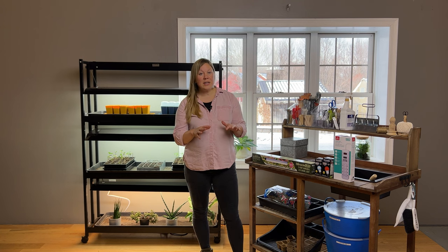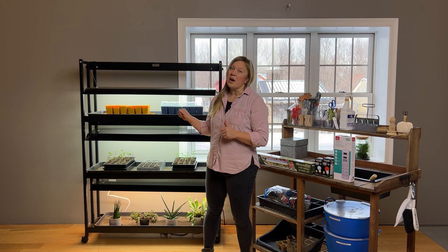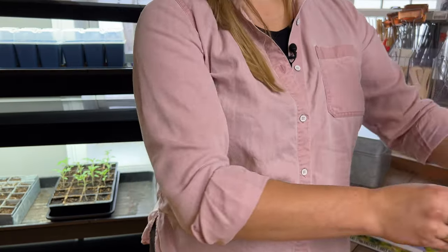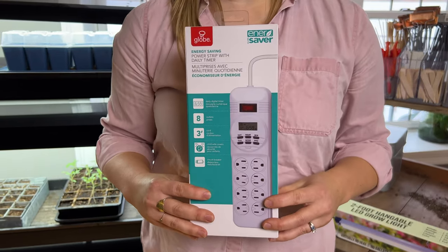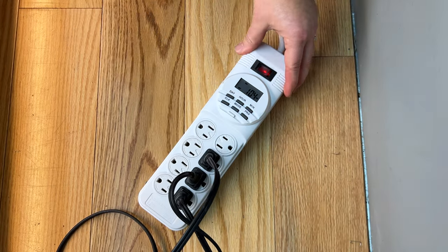Your seedlings need tons of bright light for healthy growth. You'll want to aim for about 14 to 16 hours of bright, consistent light per day, but plants also benefit from a dark period as part of their growth cycle, so you don't want to leave your grow lights on 24 hours a day. I recommend connecting your grow light to a programmable timer, so you can be sure that your light will turn on and off at the correct time.